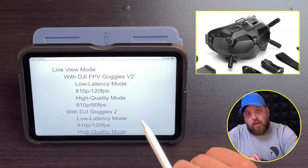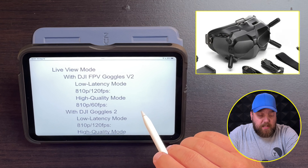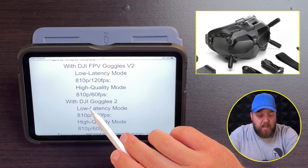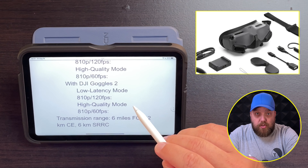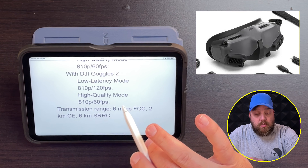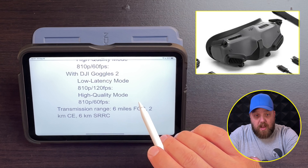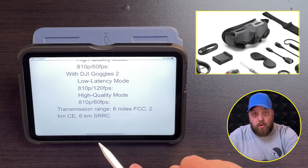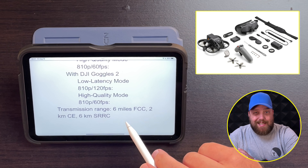In live view mode with Goggles V2, you're going to get a low latency of 810p at 120 frames per second, and high quality 810p at 60 frames per second. With the new Goggles 2 coming out with the Avada, you're going to get the same: low latency mode at 810p, 120 frames per second, and high quality 810p at 60 frames per second. The transmission range for your signal from remote to drone is going to be 6 miles.